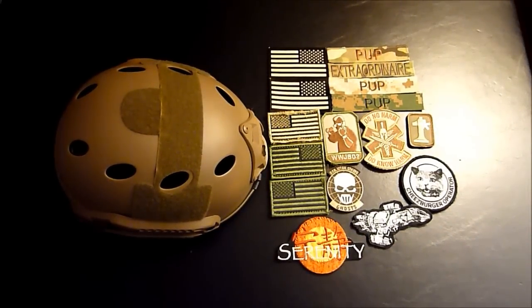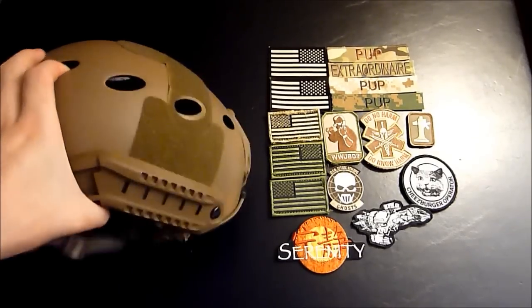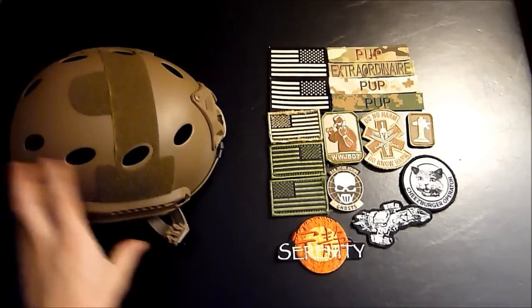Hey guys, in this video I'm going to show you how to put a patch on your helmet. So the first thing you're going to need is your helmet. We've got this here. Next you're going to need some patches.